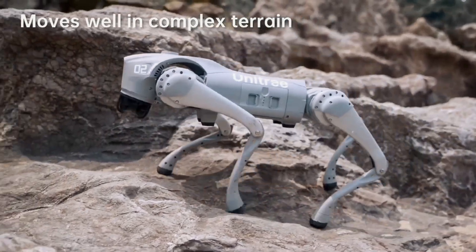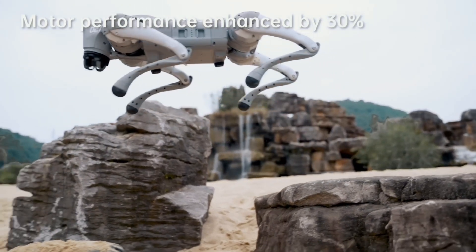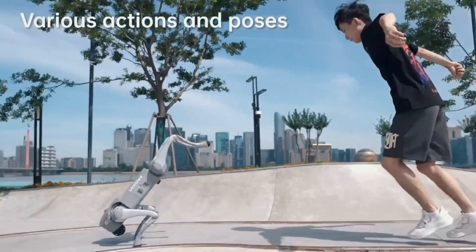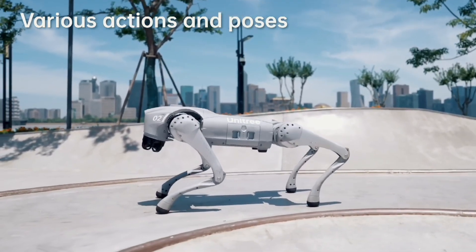The Go 2 is equipped with an over 8,000 milliamp hours capacity battery that lasts for 1 to 2 hours, and an optional 15,000 milliamp hours ultra-long-life battery that lasts for 2 to 4 hours. The battery voltage is increased to 28.8 volts to improve motor efficiency, power, and stability.